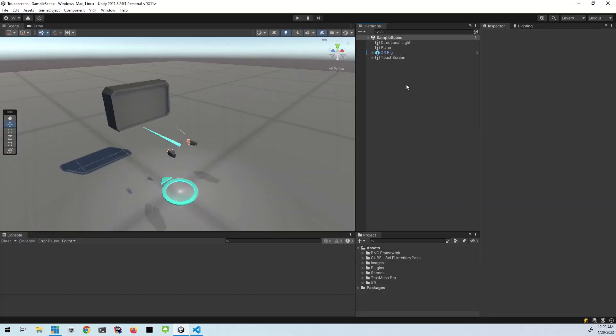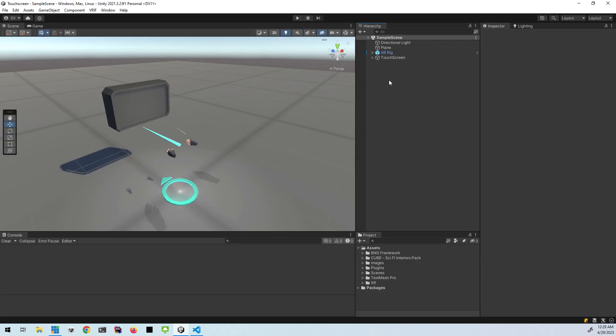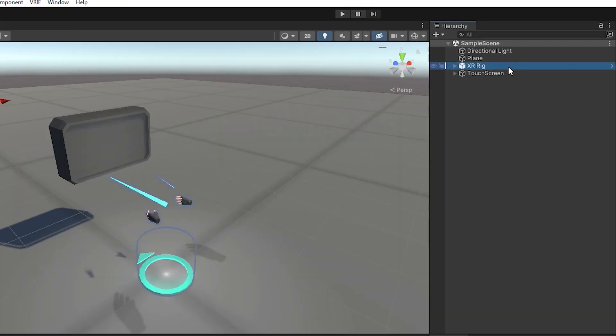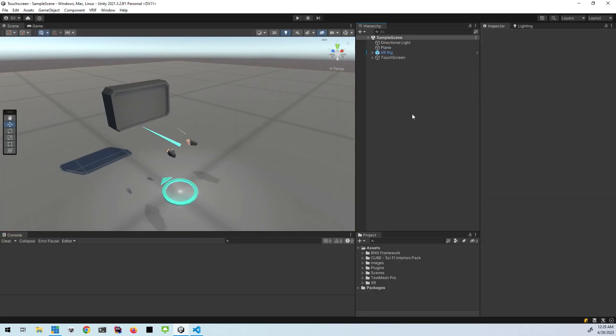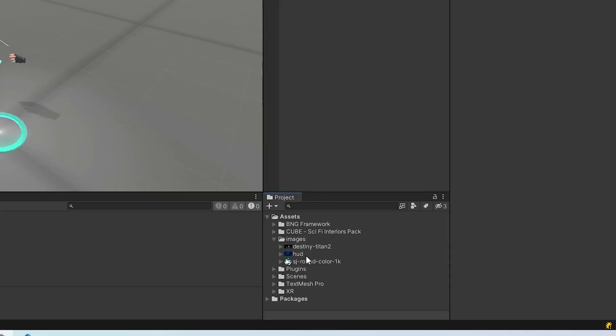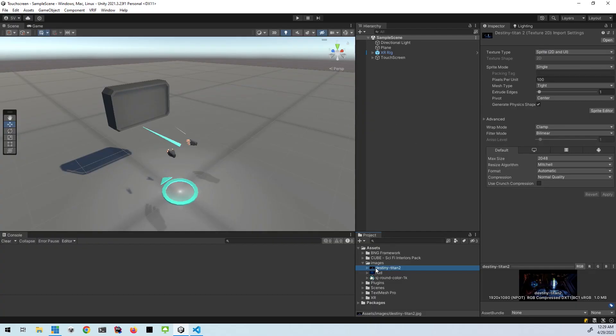All right, so here we are in Unity 2021 LTS. The only thing I've loaded on this project is VRIF so that I could have the rig. And then I brought in this prefab of a screen that I'm going to be using. And of course, I put out a plane so that I have a place to stand. And then I also brought in a few images that I've converted to sprites so that I have something to show on the screen.